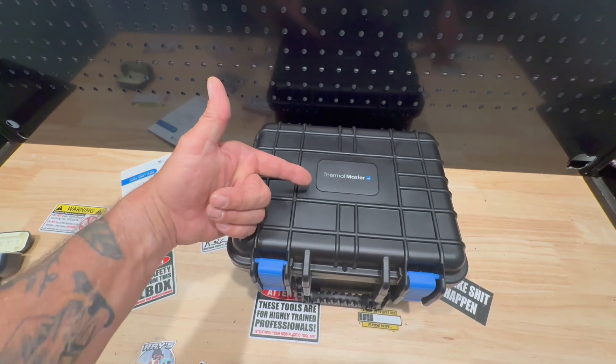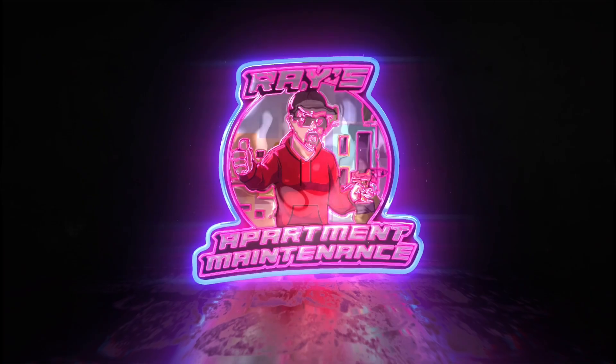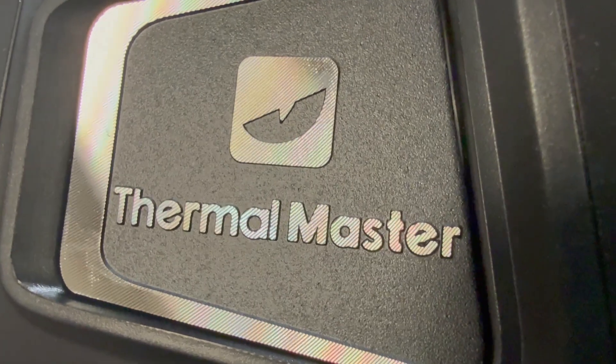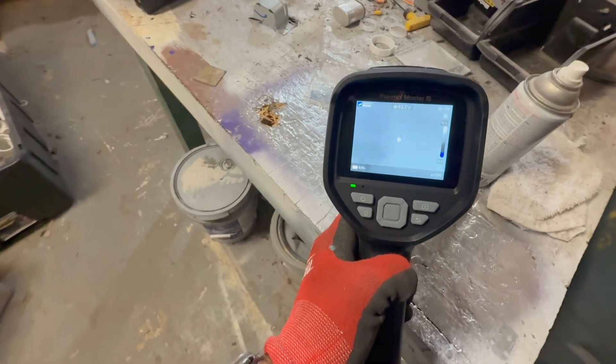What's in the box? Let's go check it out. It's a new camera I just got in.